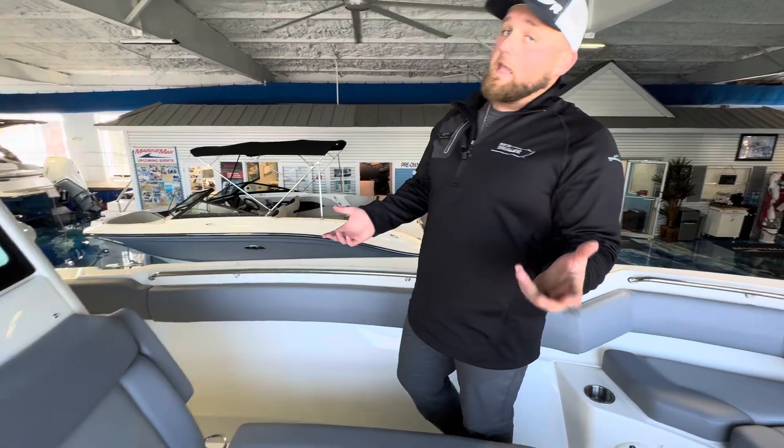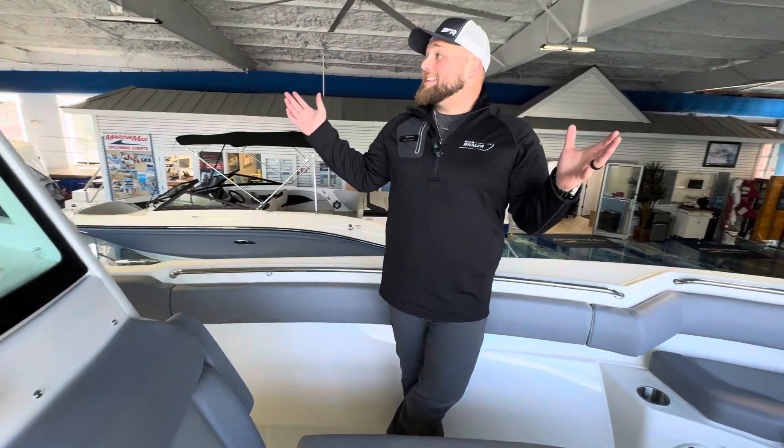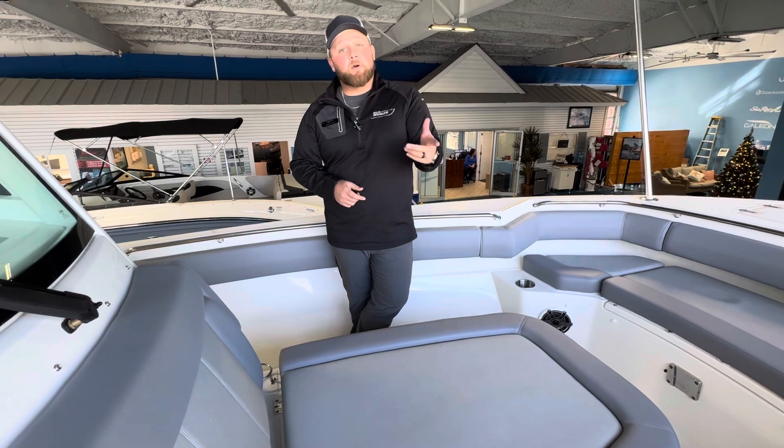Guys, this is the 28 Outrage — a lot of boat, a lot of options. Can't go through all of it in one video. Want to learn more? Come here and see it. It's located inside our showroom right now at MarineMax Venice. Don't worry if it's too cold, don't worry if it's too hot — come inside and see it. I'm more than happy to go through the boat with you. Again, my name is Mike Ulrich. Thanks for watching.